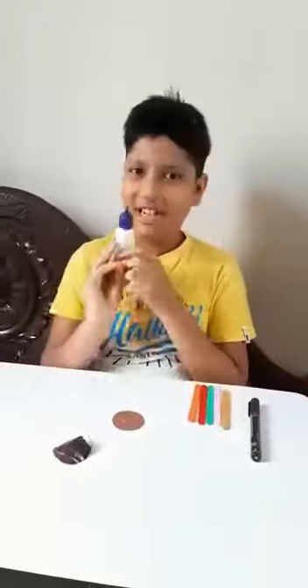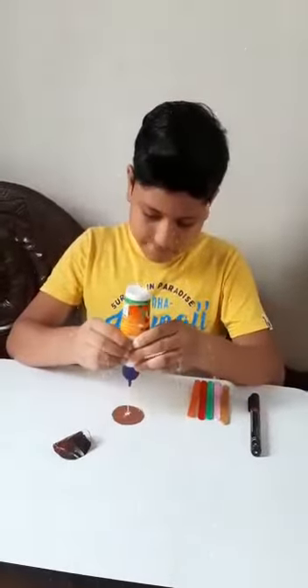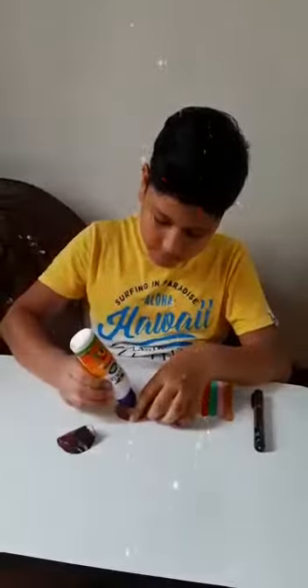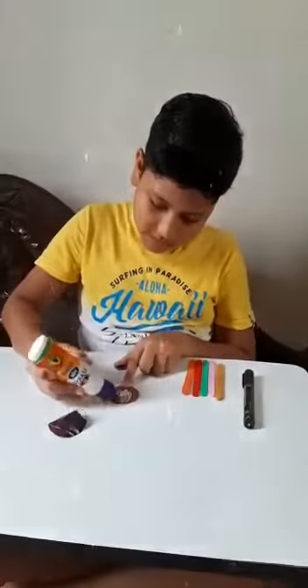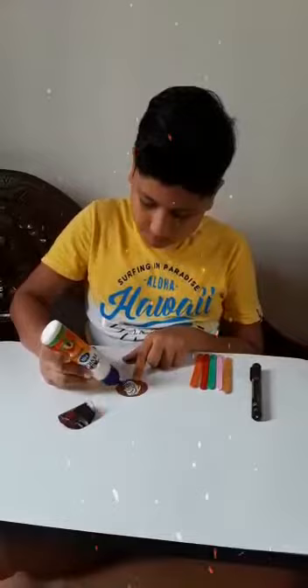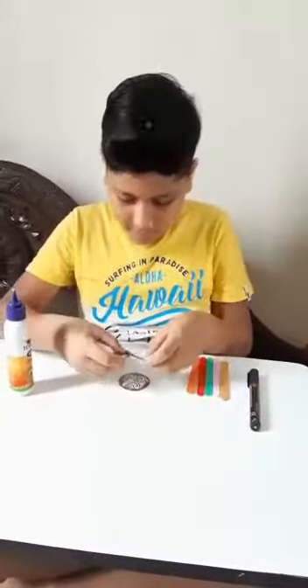So friends, now we will take some glue and put it on the brown paper. Now I am spreading it with the help of the nozzle of the glue. Now I will paste the sheet over here.